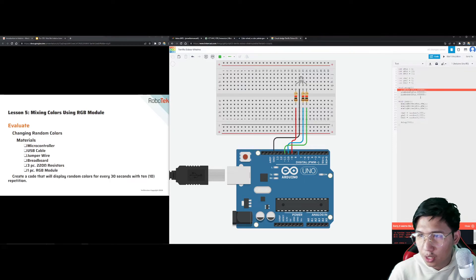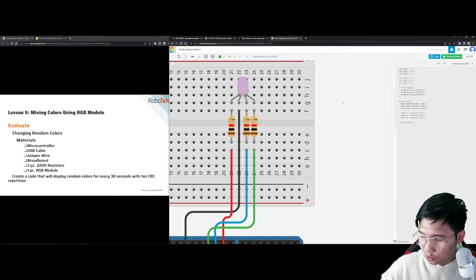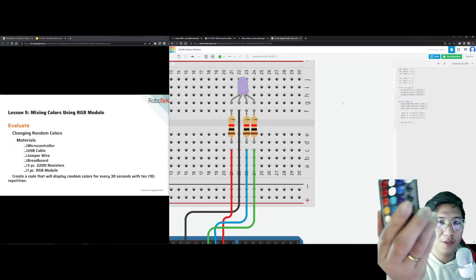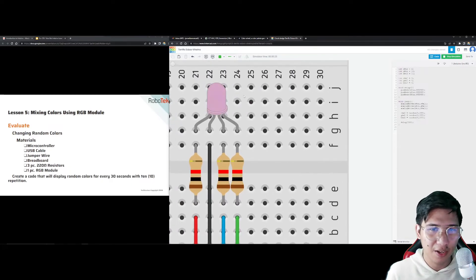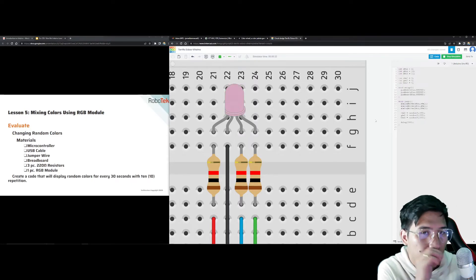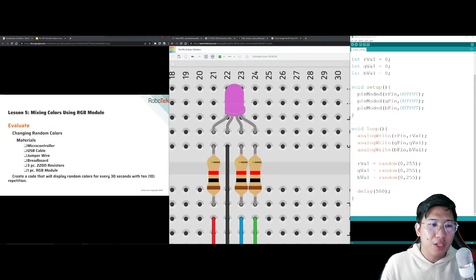For every 30 seconds we set a delay of 30,000, but for demonstration let's use 500 milliseconds — half a second. For 10 repetitions, we could add a for loop, but for this class we'll leave it in the loop to see the color change every now and then. Let's check and run — the colors are changing. The code works and random colors are now being produced.